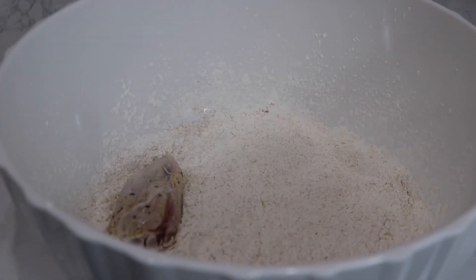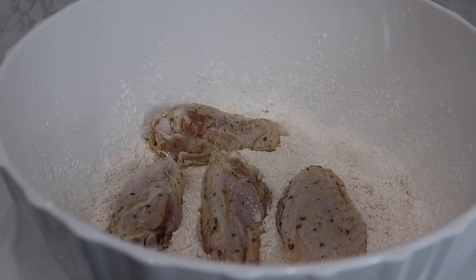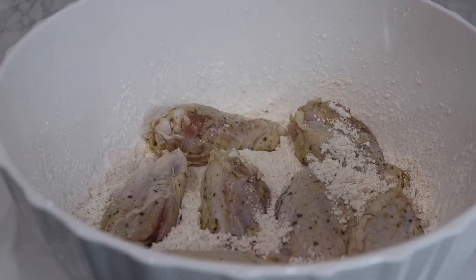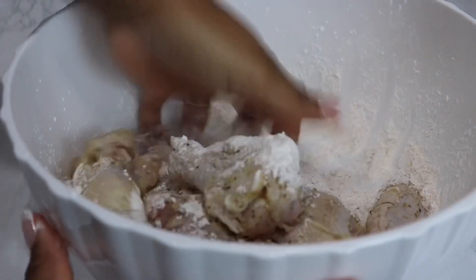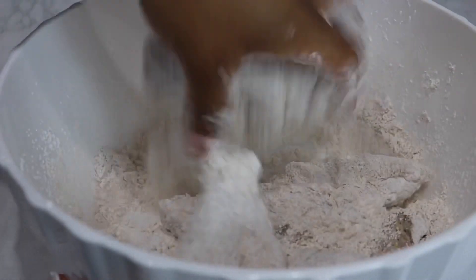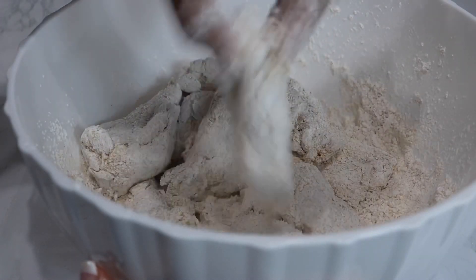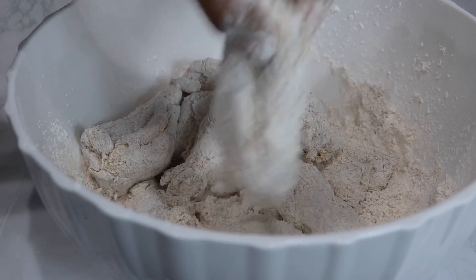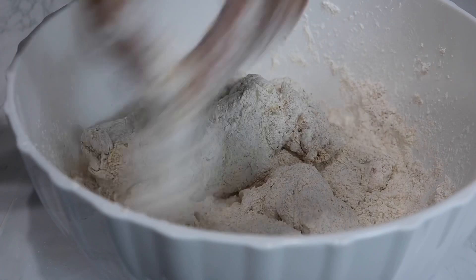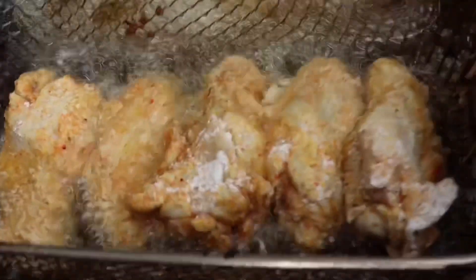Next we're going to add our chicken pieces to our cornstarch. Mix that really well, pat it in, and make sure the cornstarch is sticking to the chicken very well. After that you want to really shake off the excess cornstarch — you don't want a thick layer, you want a thin layer. You want to fry up your chicken until fully cooked to your liking; I did mine for about 7–8 minutes.